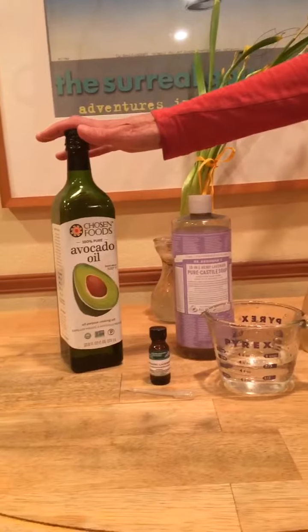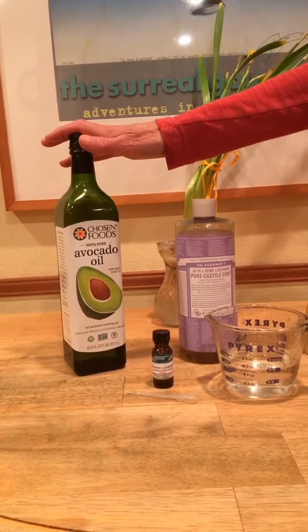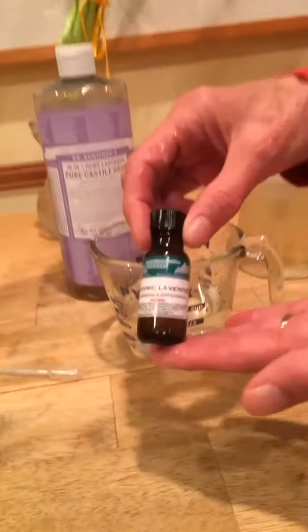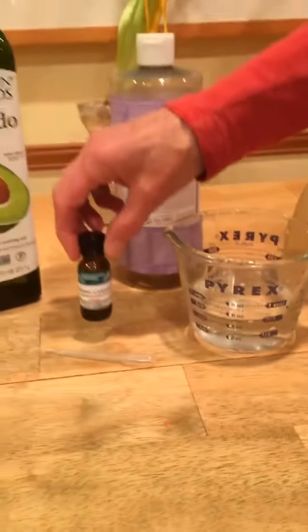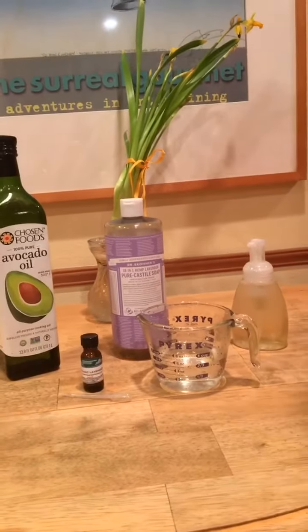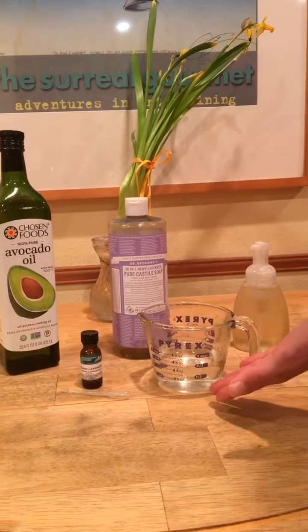And then an oil of your choice. I prefer to use avocado oil because it has a very light fragrance. Today I'm going to be using organic lavender essential oil to scent the soap, but you don't need to — it can be without any scent or fragrance. And purified water.